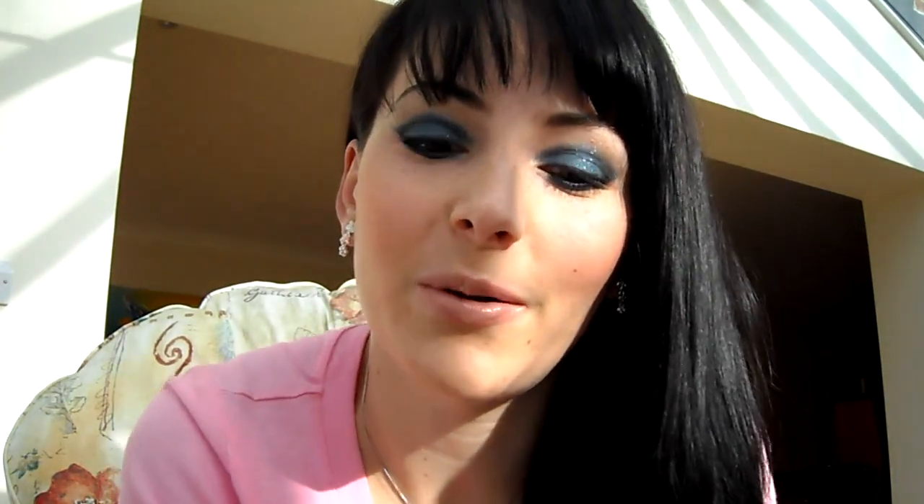Takže vlastně chcete mít něco jemňoučkého. Na líčka si dáte jenom jemnou tvářenku. A vlastně to je všechno. A jestli chcete vidět, jak jsem to udělala, tak se prosím koukejte.